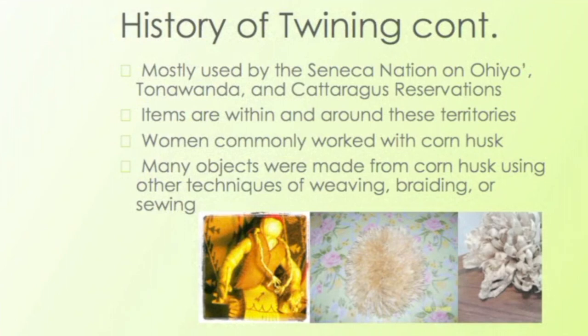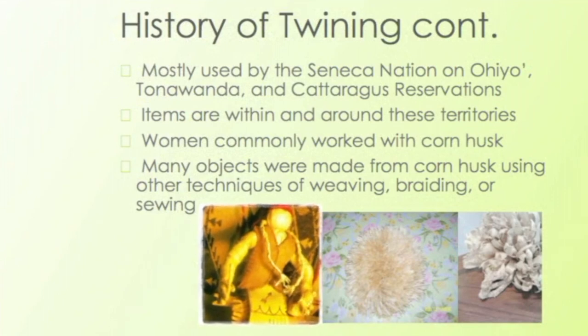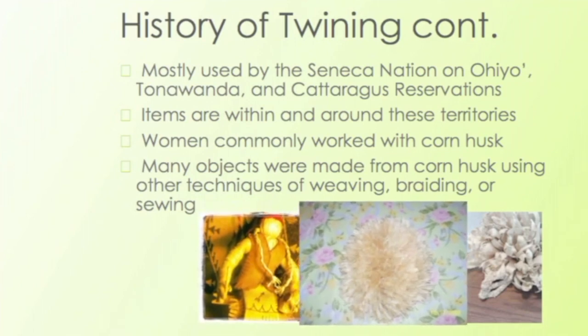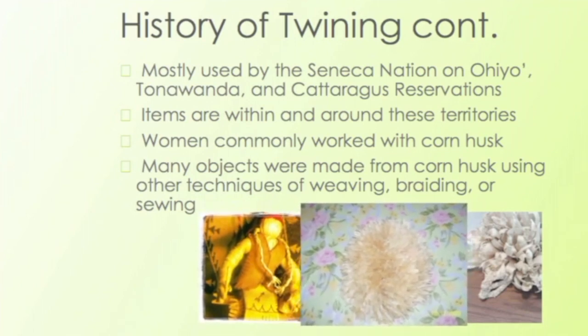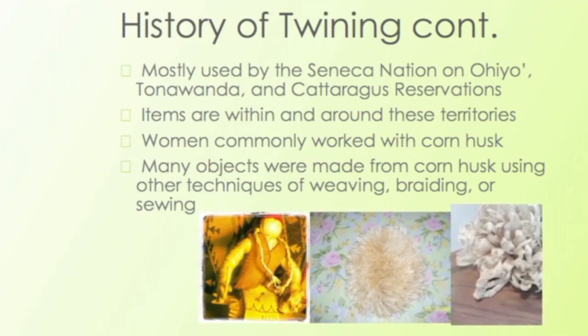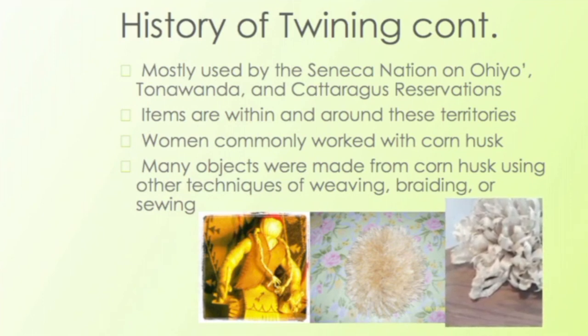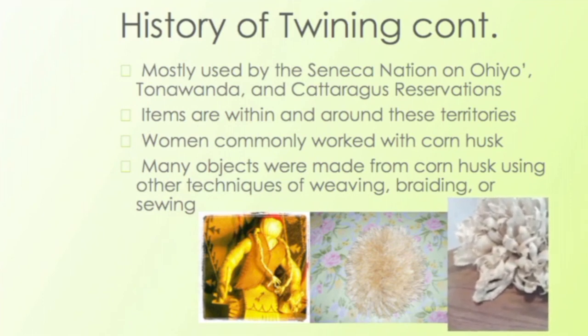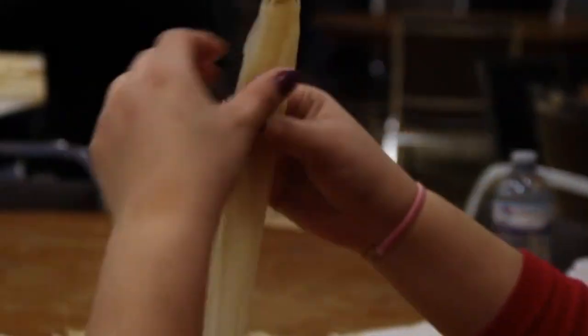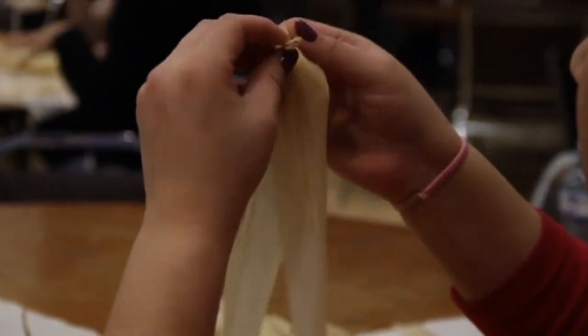There are other objects we can make from corn husk as well, like the dolls, some of you are familiar with, the rug — that's the one where you dust your shoe off. You can get a little creative. This is some of my work. I put a turtle head on that one there. You can get really creative with corn husk.